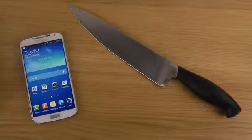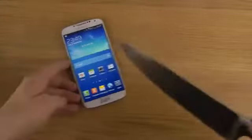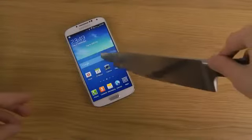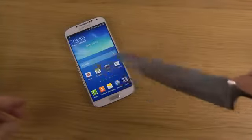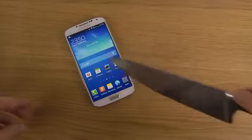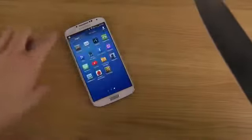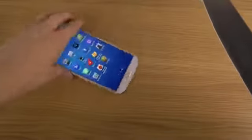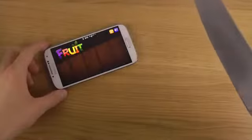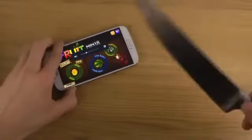So let's try it out. I have a knife here. Interesting — this S4 screen doesn't seem to be having the same kind of sensitivity as the S4 mini. Let's try it out also in a game here. It's pretty interesting — I think the sensitivity is not as good on the S4 as on the S4 mini.